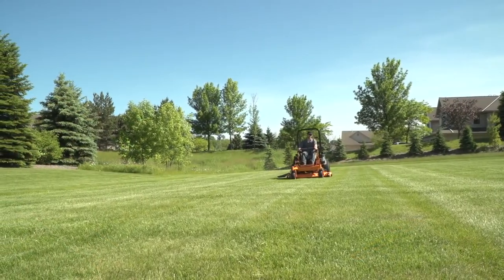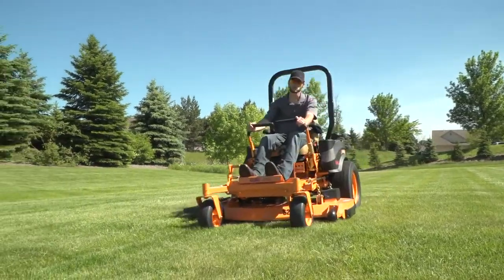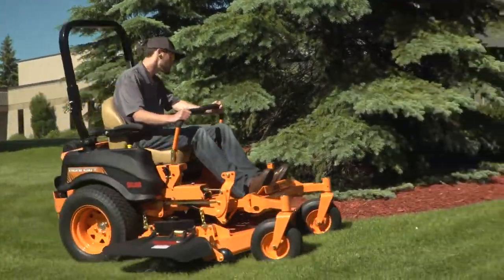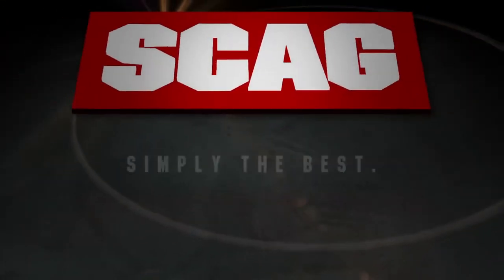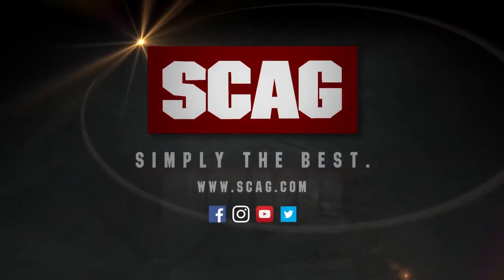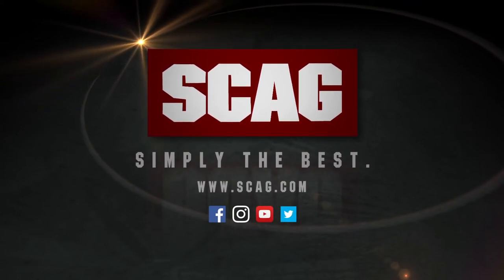Earn your stripes with the Scag TigerCat II. Built for productivity and comfort, for reliable, profitable performance. See your local Scag dealer for a demonstration today. Scag — Simply the best.